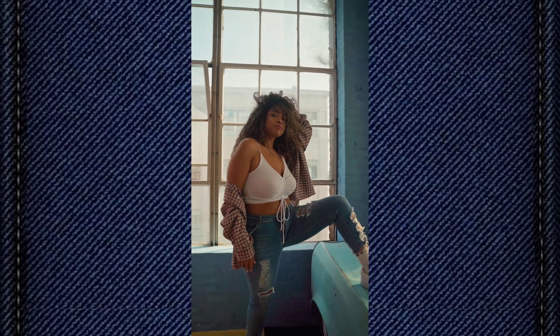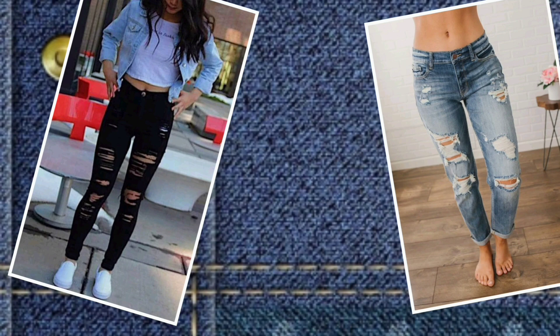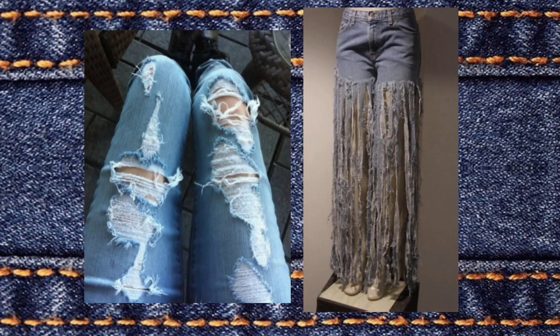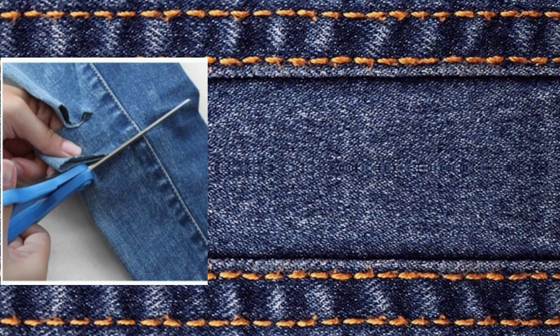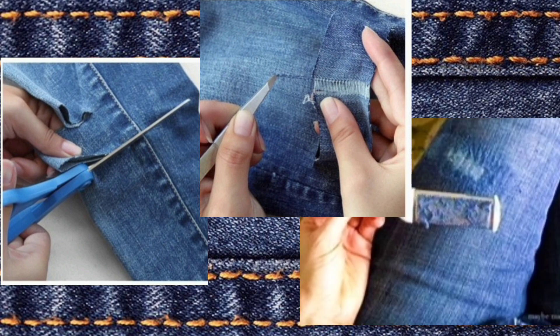Now the most in-trend: distressed jeans. If you want to change the look of your old jeans, this is very simple. Just make marks, use scissors to cut, and then use a plucker vertically to remove the threads. You can also use a scrubber to distress it.